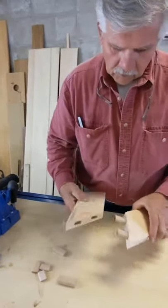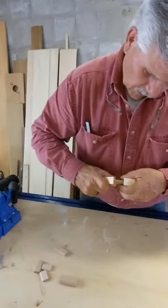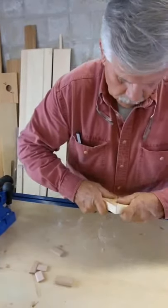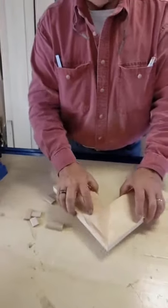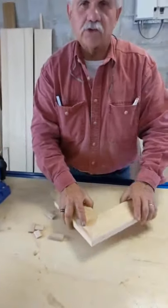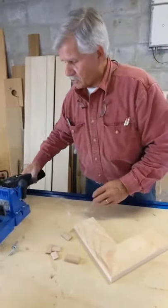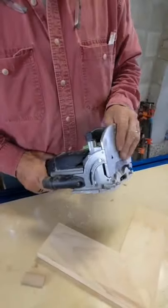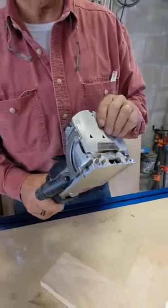Put the two pieces together again in the wet glue, and once those two pieces are together, that joint is not going anywhere — it's really structurally strong, you're not going to pull it apart. Now, you do need a special machine to do this, which cuts the mortise into the wood by oscillating back and forth.